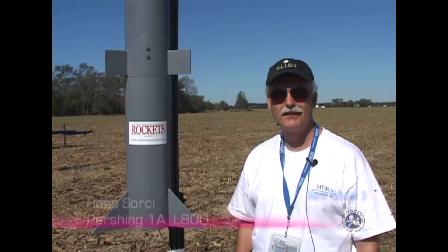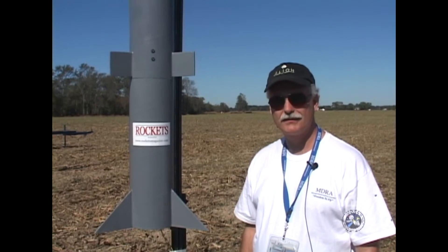This is my Scratch Pershing 1A. We're going to fly it today on a BMW white 5,000 newton second case, probably about an L900 or so.